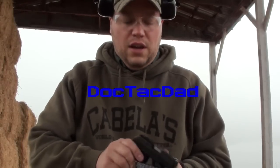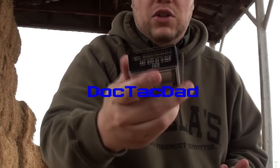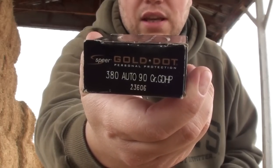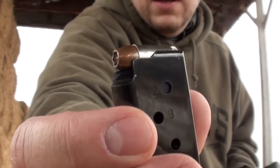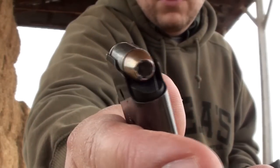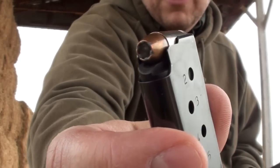Alright guys, we're going to do another ballistics test here for you. What we have is the Ruger LCP — that's going to be our test gun. We're going to be shooting the 90 grain Speer Gold Dot 380. We're going to be shooting through a hog's head into jugs of water to test the penetration through bone and tissue. And we're also using four layers of denim to simulate clothing. So let's go ahead and take the shot and see how this 380 performs.